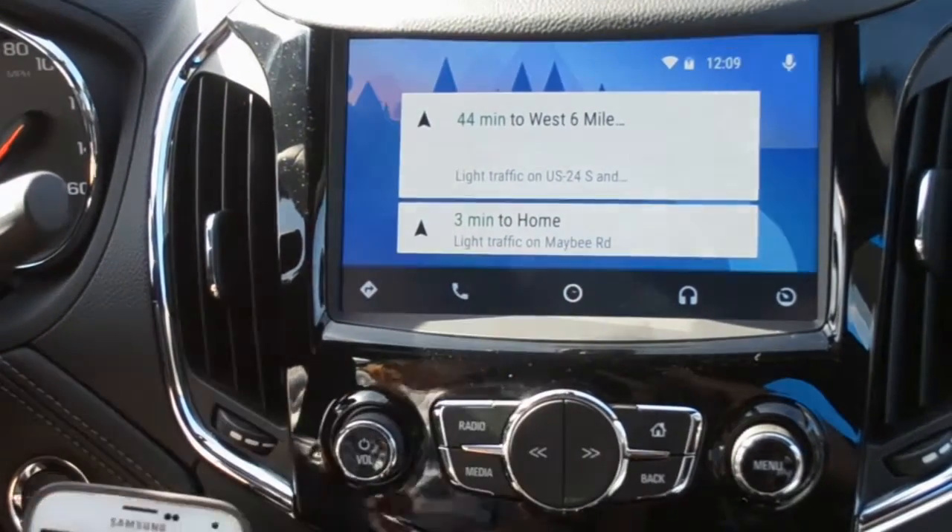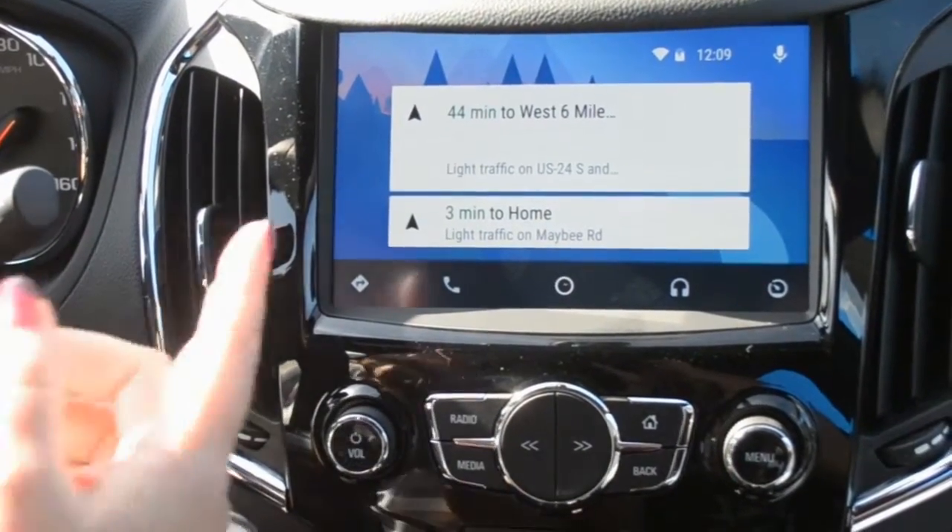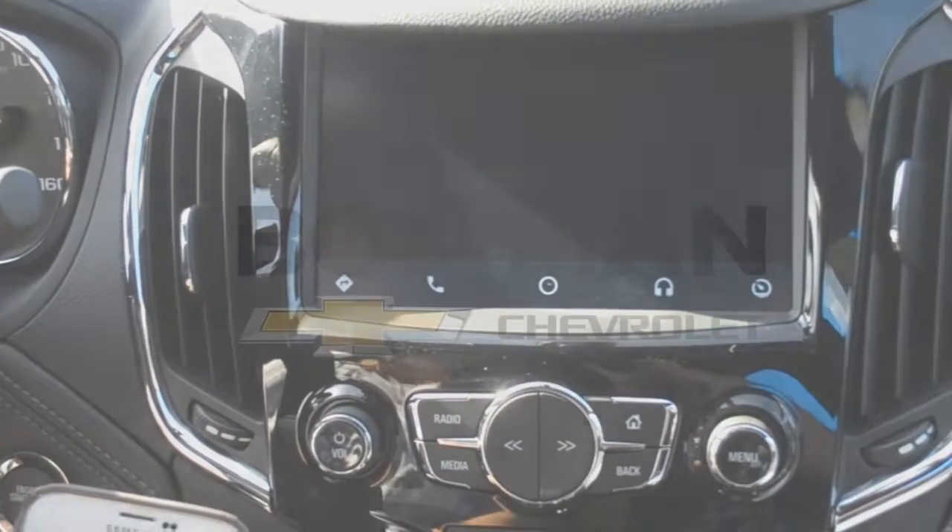Right now it pulled up my Google Maps. It's going to take me home or wherever we want to go — if we just push the button, it will take us there.